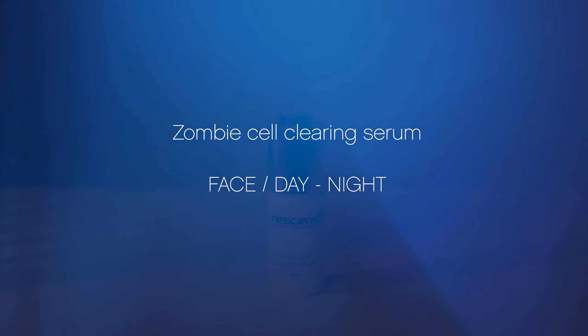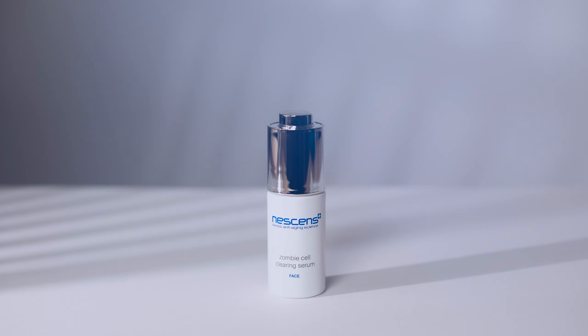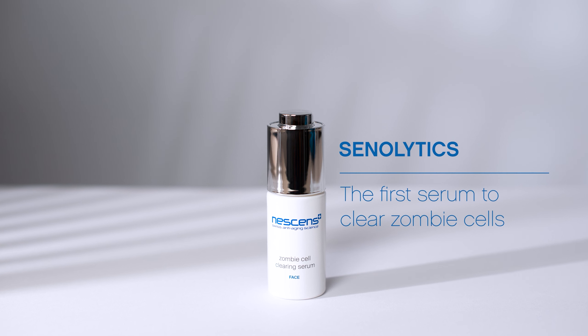The Zombie Cell Clearing Serum targets and clears pro-aging zombie cells, combating skin aging and promoting a healthy glow.